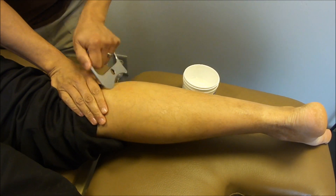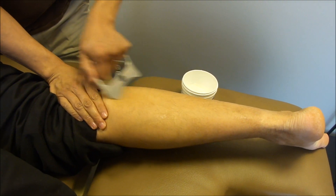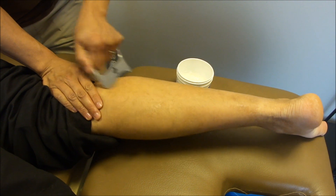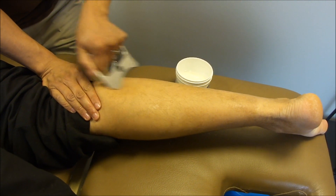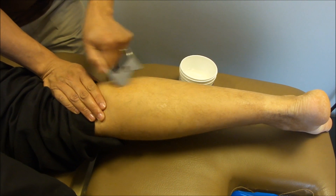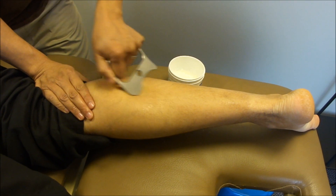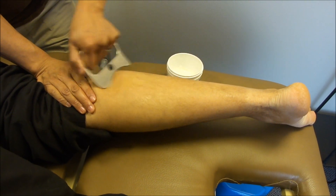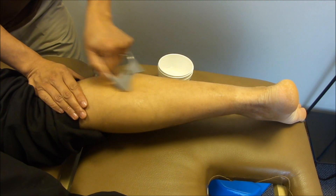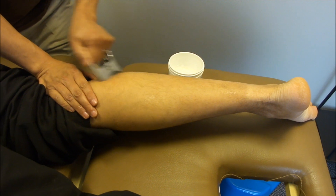Then flip over to progress in depth. Before we get to the mobilization with movement — though this treatment is not as long as it should be — I would normally do more around the fibular head and this area, probably about ten minutes in total at most for this small area, combining both treatment regions.